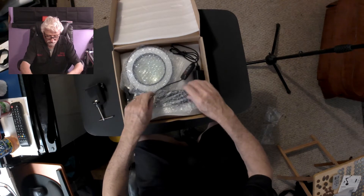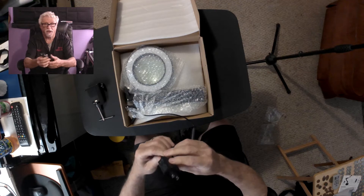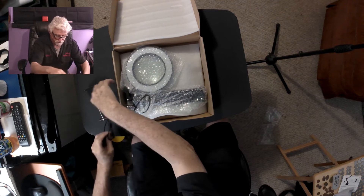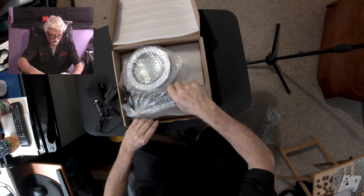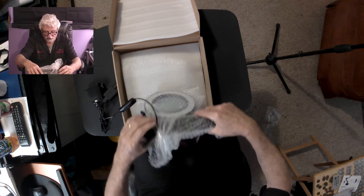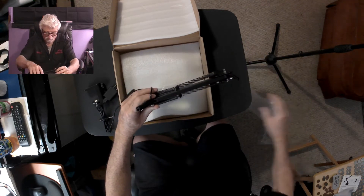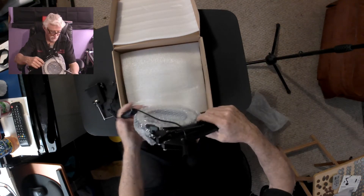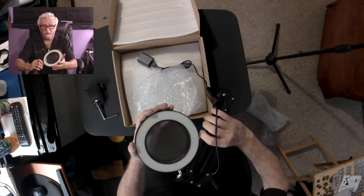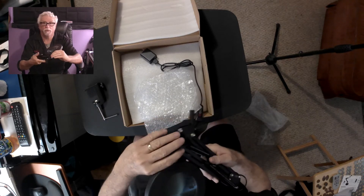Let's see what else is in here. Here is the power supply — it comes with a power supply, cool. And here is the lamp itself. It's packed pretty well, doesn't look damaged. It's black — I thought I ordered white but I guess maybe I ordered black.